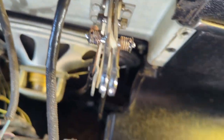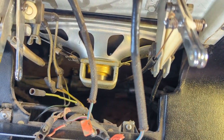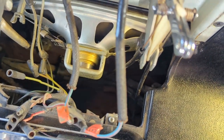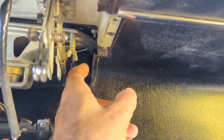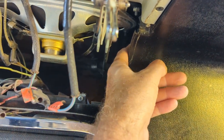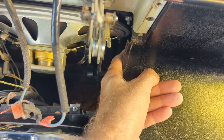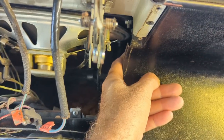I do have the heater housing out, so it makes it a lot easier to get in there with your arm. While I was in there, I also had to fix one of the heater vent ducts - that's why I did it. Let's talk a little bit about the defrost ducts.